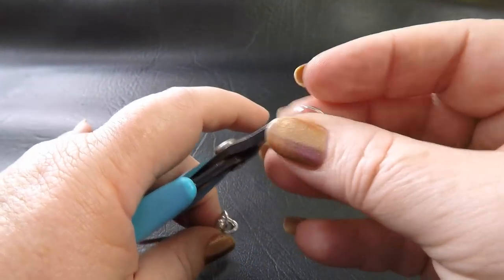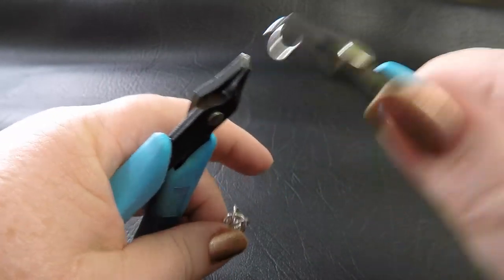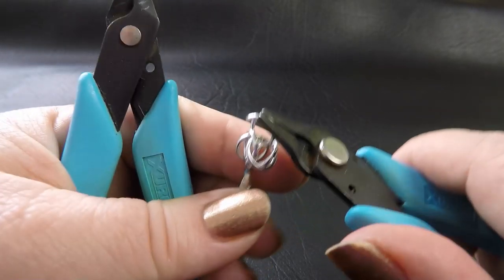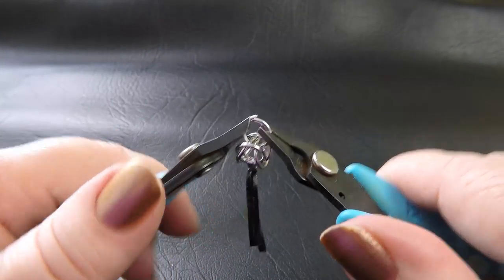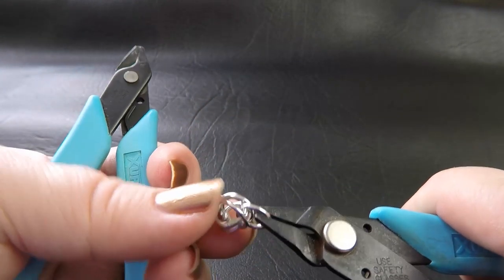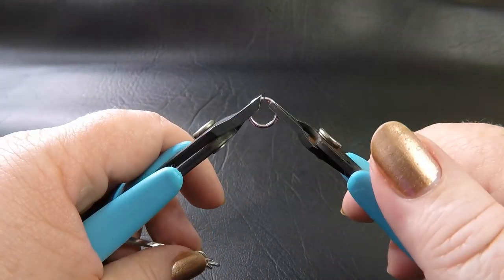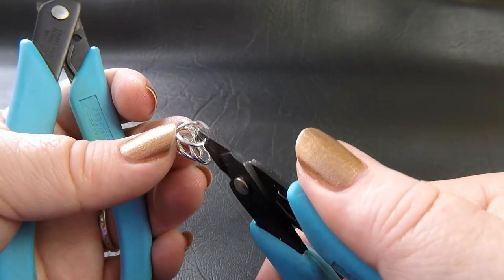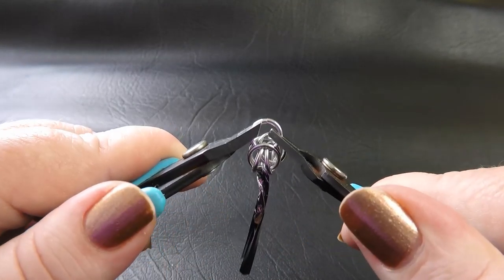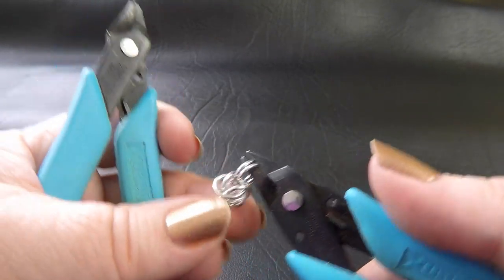We want to place our next rings in this gap here. Using the same size rings, open that up and go through those two rings there. Pick them both up, close your ring, and feed a second ring through that same path, straight through there so that you've got two rings going through. Your work should look like this — it kind of looks like we're starting with a Byzantine.